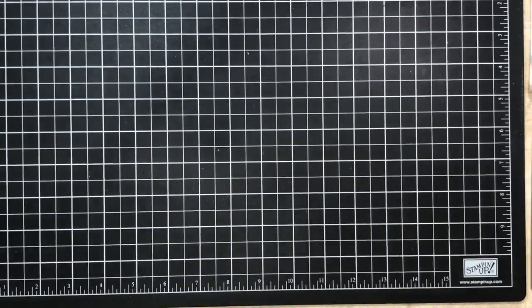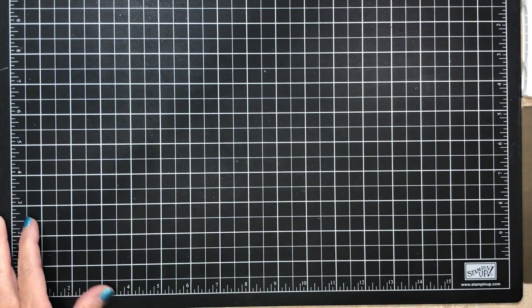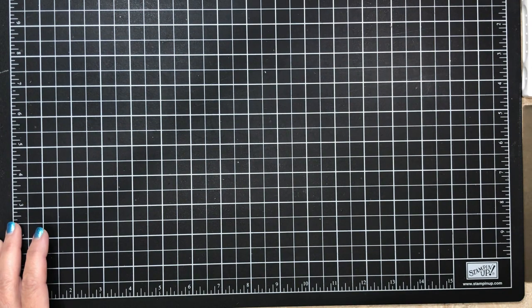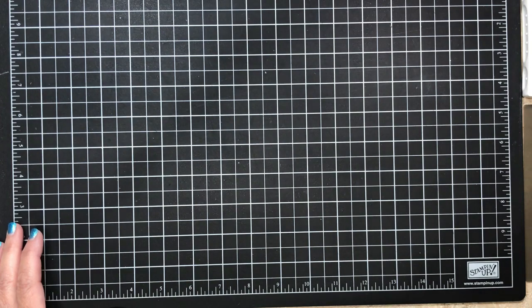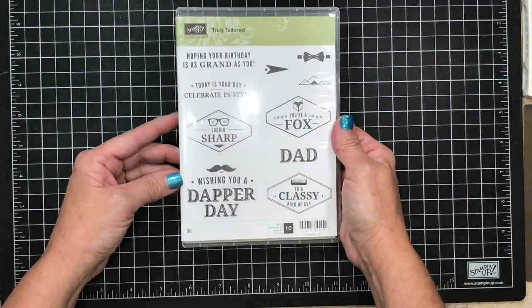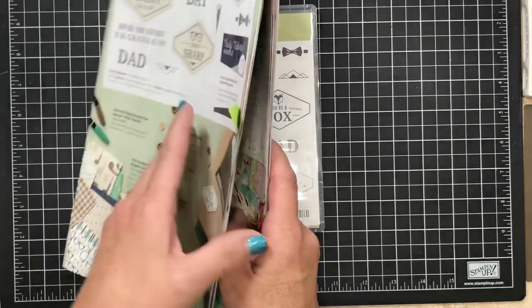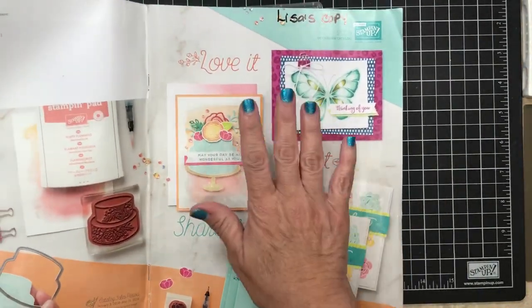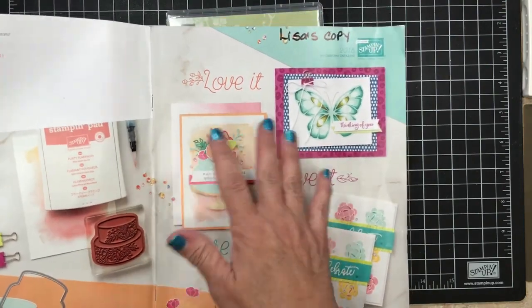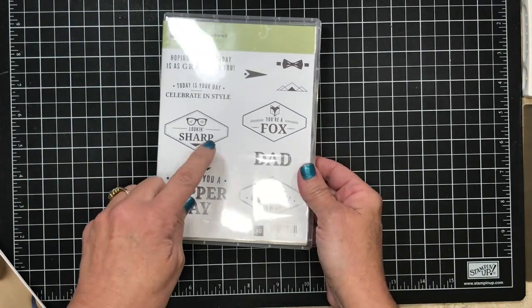I'm gonna go ahead and bring in a little bit closer and situate you guys here. I am going to be using the Truly Tailored stamp set. This stamp set is in the current occasions catalog. A lot of it is getting carried over to the new catalog but some of it isn't, and quite frankly this is one of those things that's not getting carried over and I'm really gonna miss it.